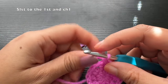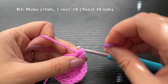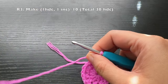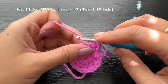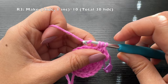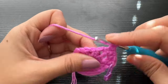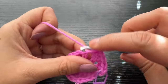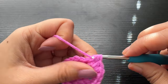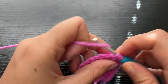Chain one. For round three, into the same stitch make one half double crochet first and mark it. Now in the chain-one space you're going to make an increase — to make an increase, just make two half double crochets in the chain-one space. Then move on to the next stitch, which is on top of a half double crochet, and make one stitch there. So the pattern is one stitch over the half double crochet and two stitches over the chain-one space. By the end of this round you should have a total of 30 half double crochets.